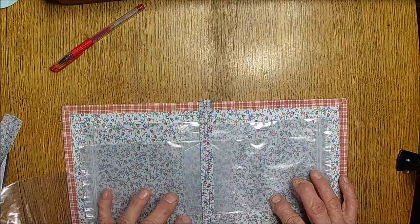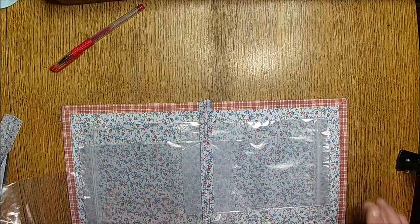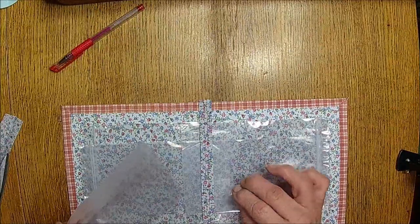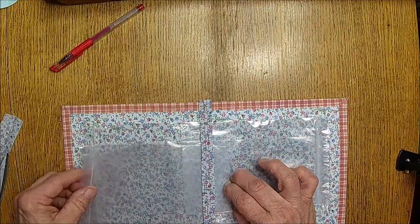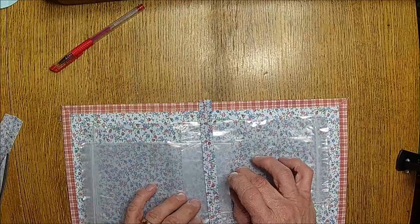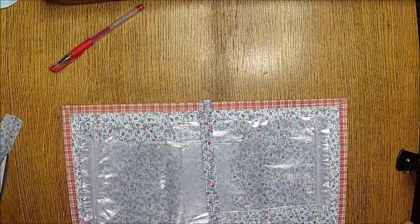I'm not sure how many bags I'm going to put in but that's all right. This isn't going to be the easiest thing to sew — there probably would be a different way to do it but we're kind of rushed today.